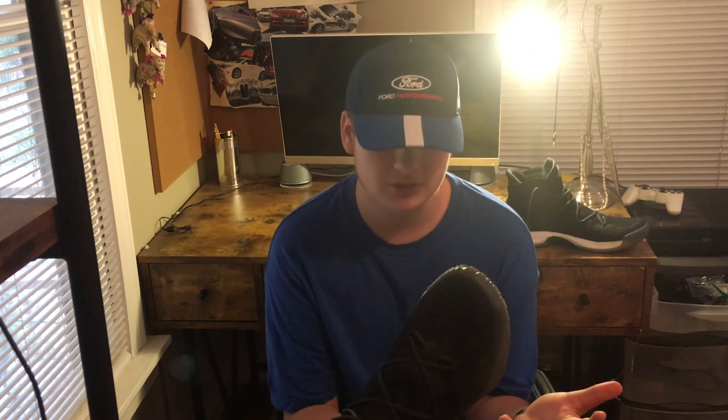The Primeknit low versions retail for $140 and these retail for $150. I've done a lot of activities in these shoes — basketball, running, the gym, and just walking around casually. So I'm pretty sure I have a good idea about these shoes.